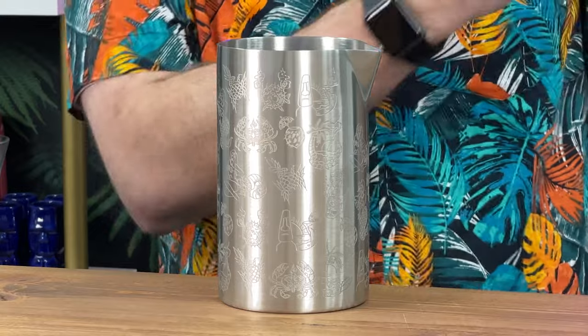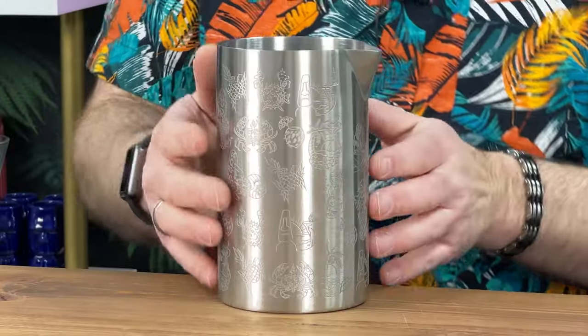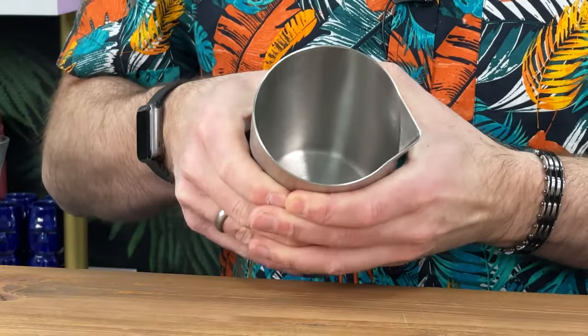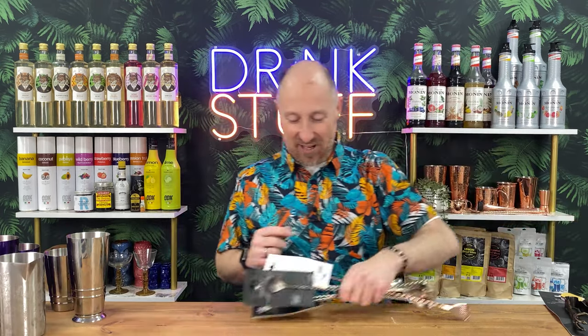This is the Barfly mixing tin, and for me tin has always been better than glass for mixing, even though glass is so much easier to get in the UK. Metal conducts heat better, which means it chills cocktails down quicker and easier than glass. This one has a beautiful tiki etching design — proper solid, no flexing at all.